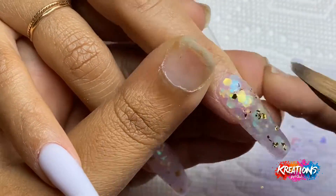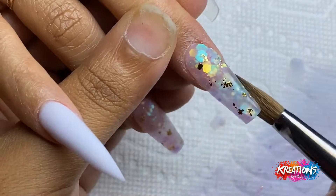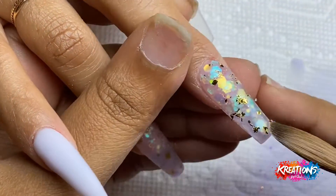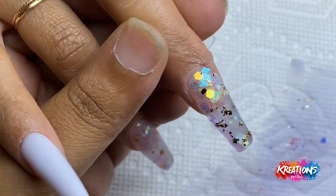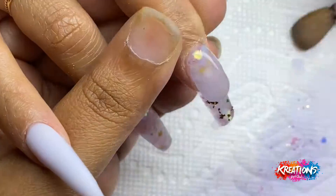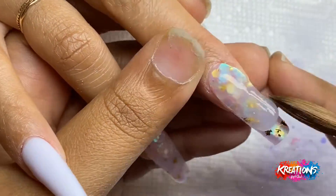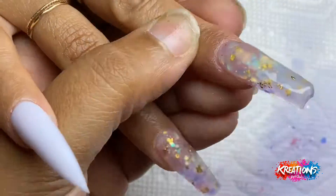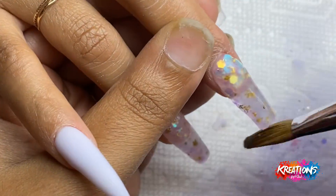A few people who watch my videos ask me why I do the nails a little thicker than usual. I do my nails thicker because, number one, it gives me room for error. Number two, I like my nails to look sculpted even though I use tips, so I kind of drill away the tip towards the end — which you'll see me do towards the end of this video as well.